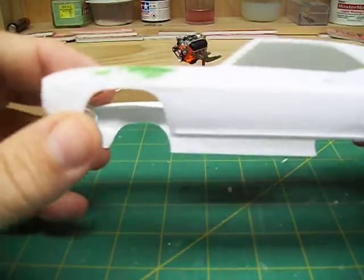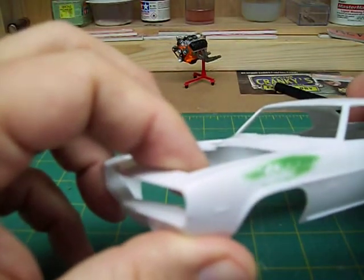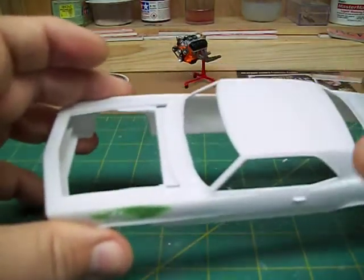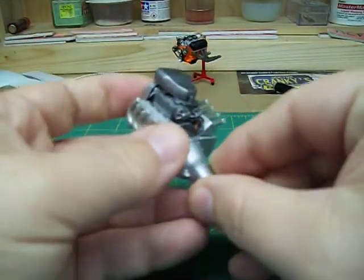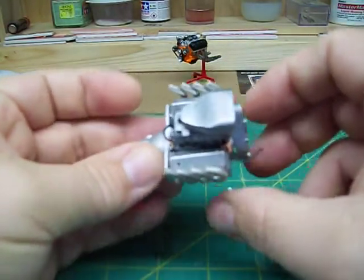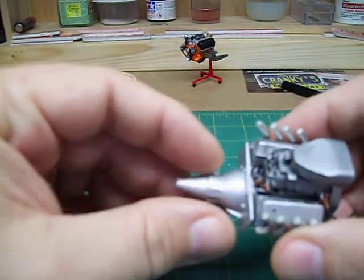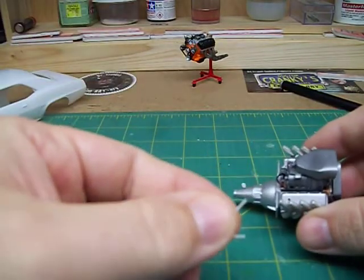I'm still not sure — I'm thinking probably an orange, but I'm wanting to do something different with it. Not sure if it's going to turn out how I want. We'll see how that plays out. I've still got the motor — got one of the lines ran for it. I still have some more to paint up and get put on.